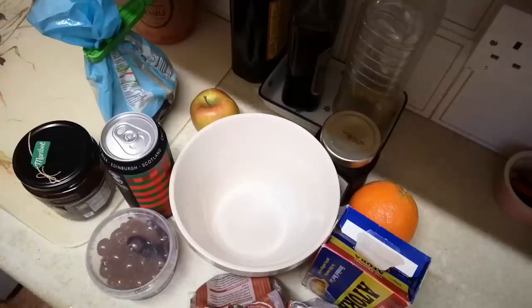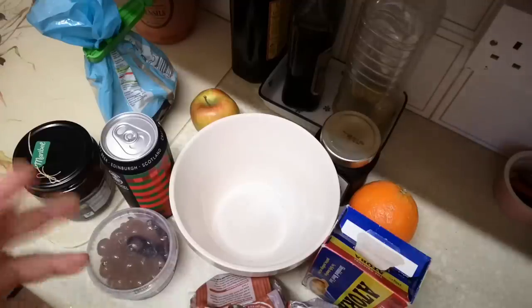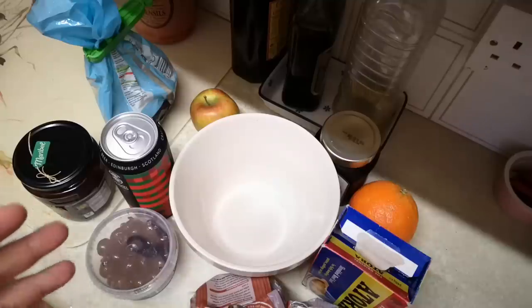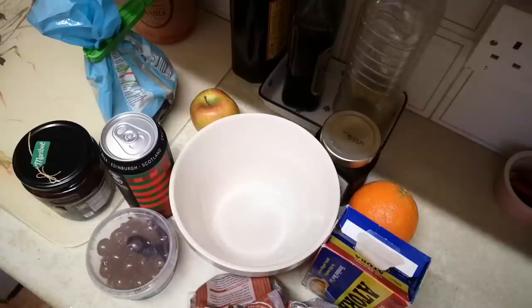It's nearly Christmas, today I am feeling super festive and we're going to make a Christmas pudding, just making it up as we go along. So you're going to watch me trying and possibly failing to make a Christmas pudding — I think it's going to be okay.